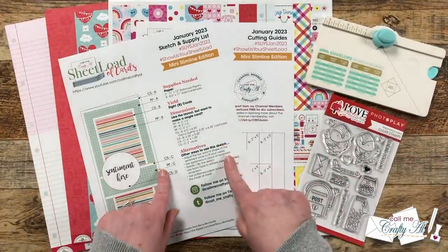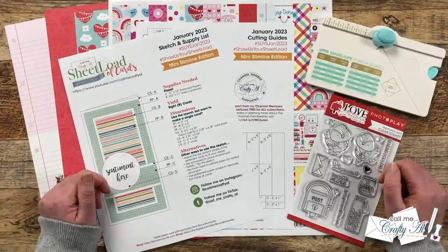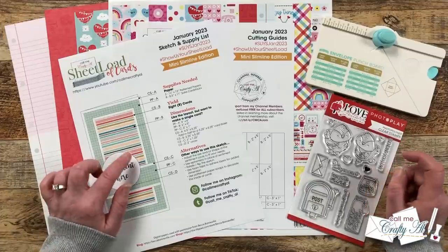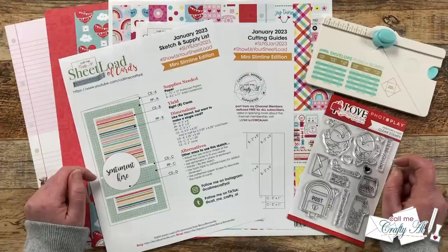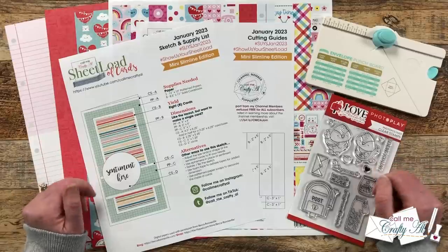If you haven't yet downloaded the January 2023 Sheetload of Cards and after watching today's video you want to make your own, check out my debut video linked in the description box — I'll tell you how you can download it for free if you're a subscriber. This month's Sheetload will yield you eight mini slimline cards using just two pieces of 12 by 12 pattern paper and some cardstock.